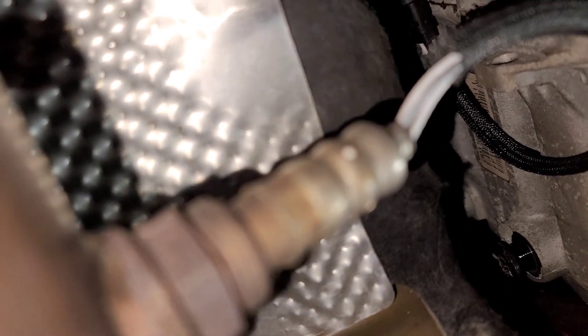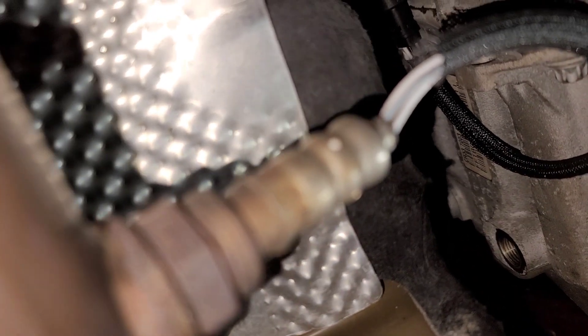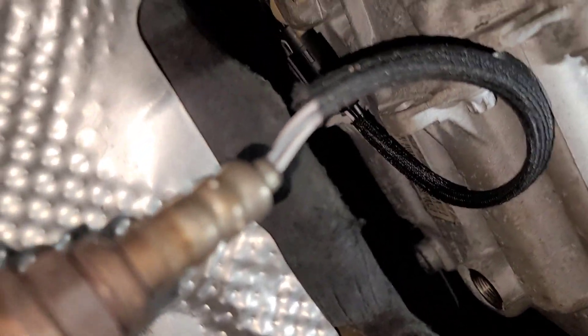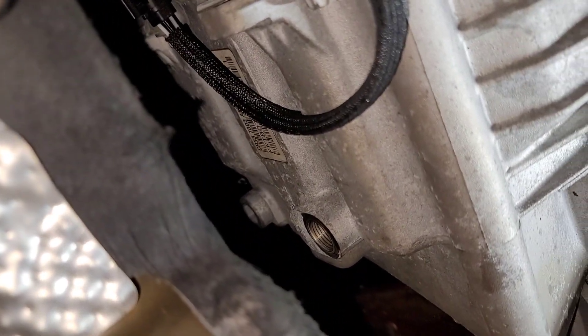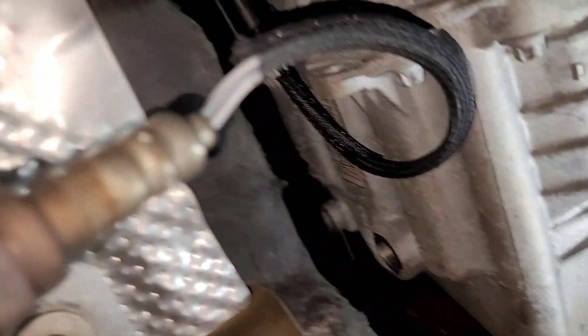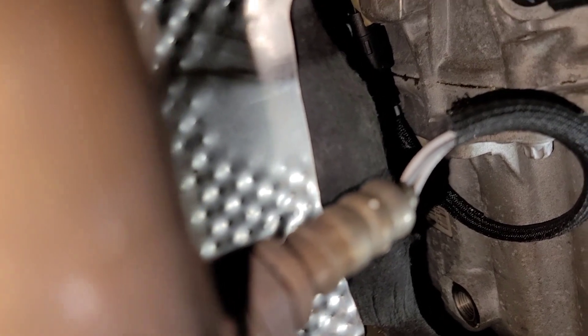Looks like this thing might be overfilled — wait, no, we're good. I just saw some fluid on the thread so I didn't know if it was overfilled and ready to leak. When you do refill this, you want fluid to drain from the fill plug — that lets you know it's full. So we have that off; let me scoop my tools back and get the drain pan in place.